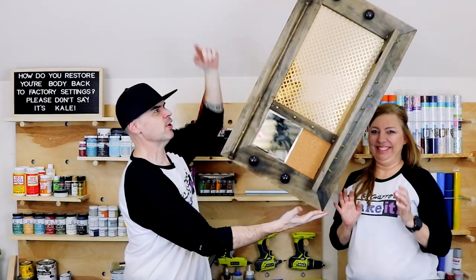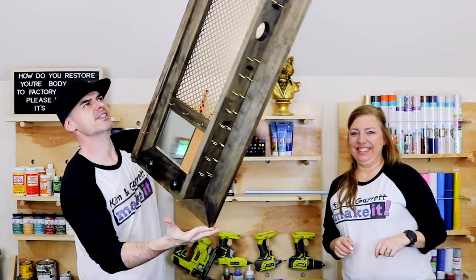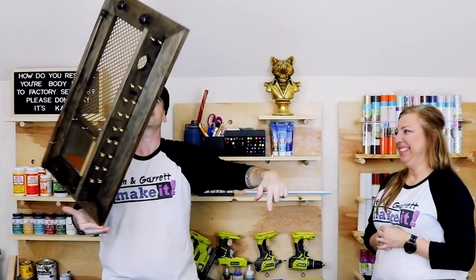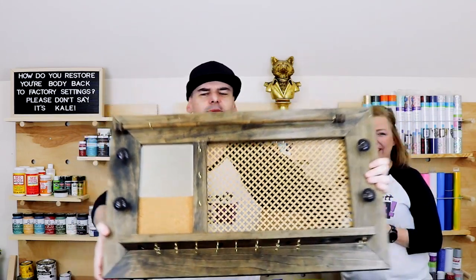If you guys like this week's video, hit that like button, leave a comment, and don't forget to subscribe. Watch another video somewhere on this screen, and we'll see you guys next week.